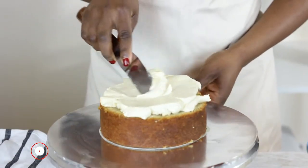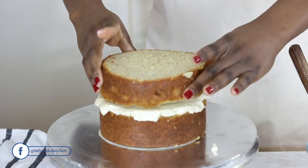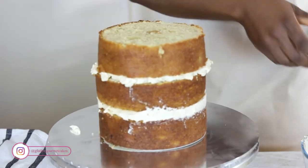The fault line cake begins with a six-inch banana cake that is filled with a lightly flavored salted caramel swiss meringue buttercream. After filling, the cake is evenly layered ensuring it is straight-standing, and it is then left to chill before returning to be crumb coated.